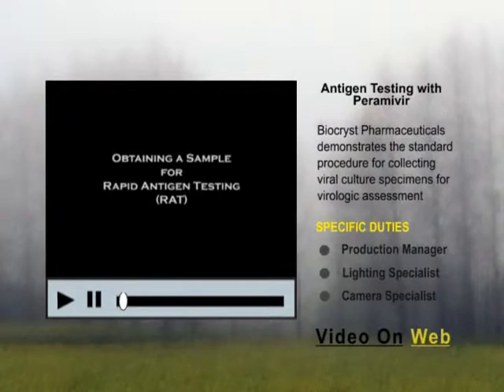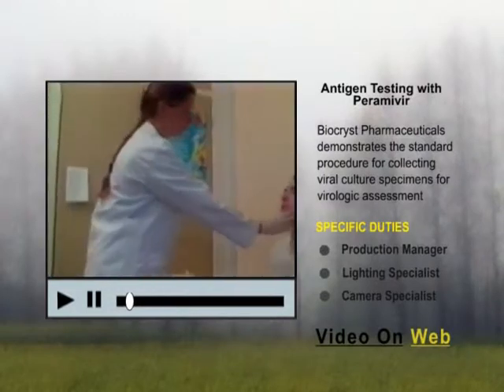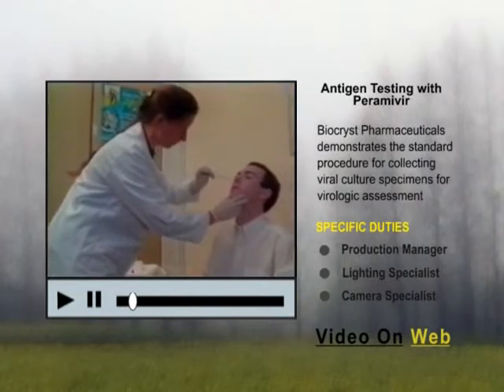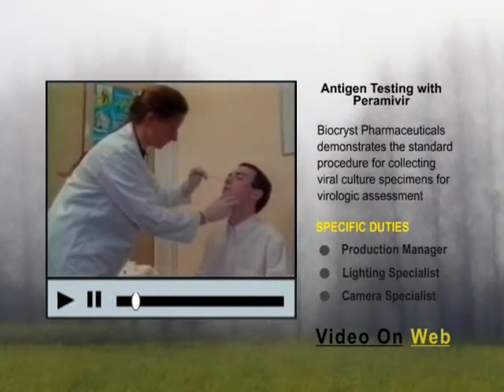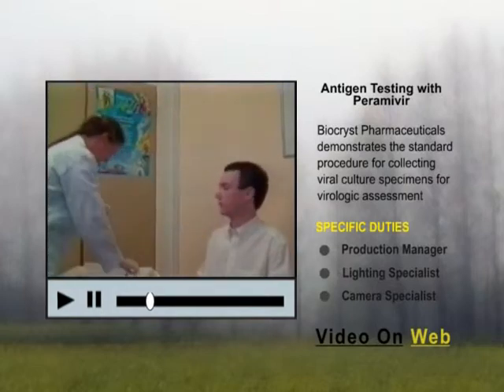Obtaining a Sample for Rapid Antigen Testing. Grasp the subject firmly by the chin and tilt his head up slightly. Insert the cotton tip end of the swab horizontally into the subject's nostril. The white tip of the swab should not be visible to the sample taker and should be inserted until resistance is felt.